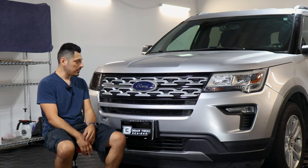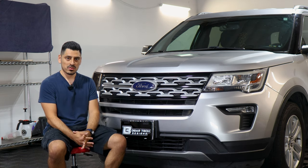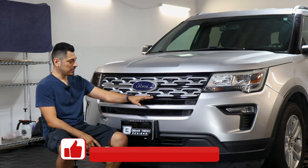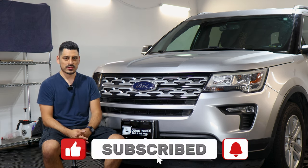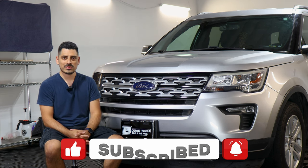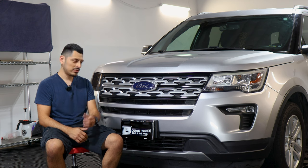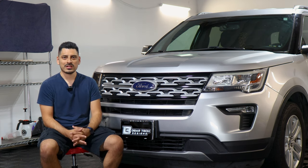That concludes the installation video for the chrome delete installation on the front grille for the 2019 Ford Explorer. We hope this video helped you out with the installation. If it did, don't forget to drop a like on the video, subscribe, and turn on the notification bell so you don't miss any Elkame installation videos. Check out our other chrome delete videos on our YouTube channel. Thank you for watching, and we'll see you in the next one.